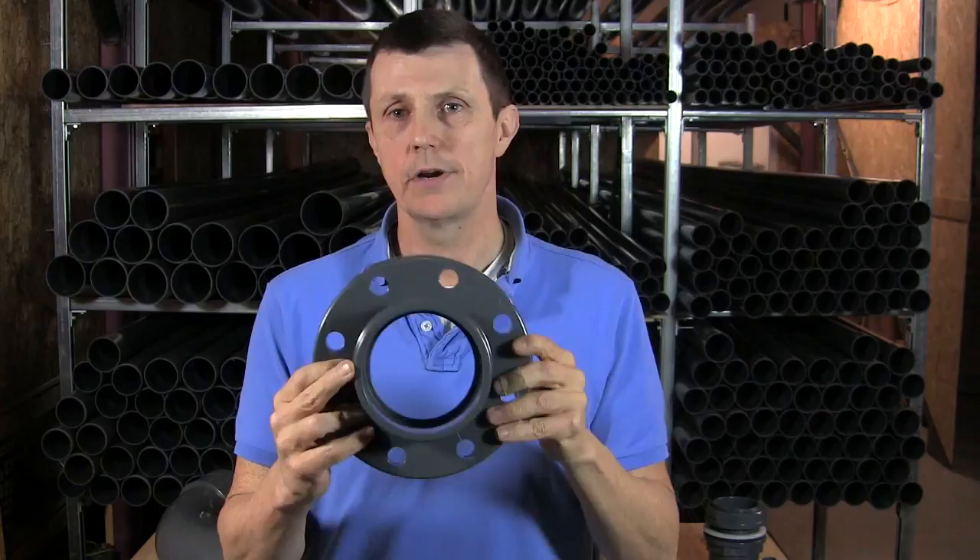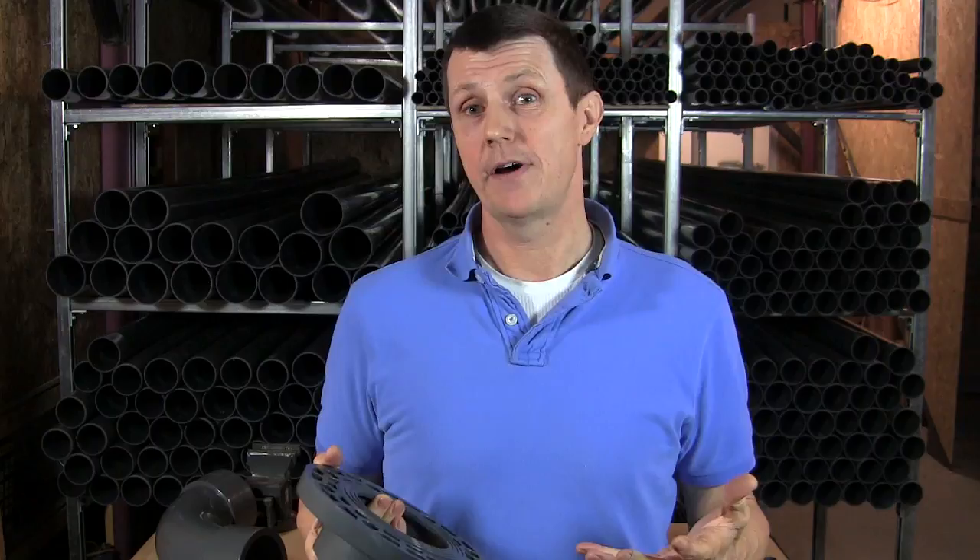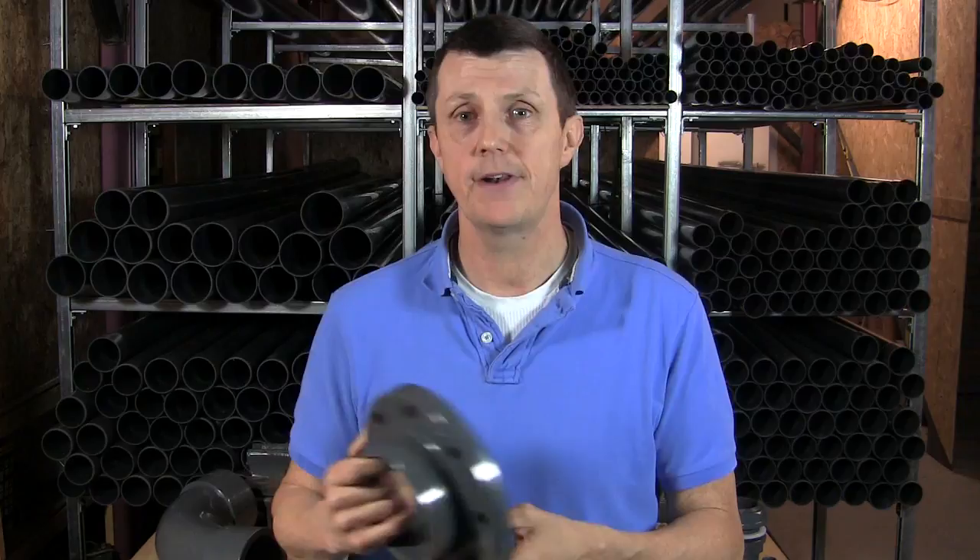The positioning of the bolt holes on flanges is absolutely critical. There are several different specifications of flanges. You'll find different specifications in the UK — you'll find a metric specification which is PN6, PN10, PN16. You'll find an imperial specification which is a British standard, which is Table D or Table E flanges, and on top of that you'll then find other more specialist flanges like ones that come in from North America which have an ASA drilling on it, an ASA 150 drilling on it.